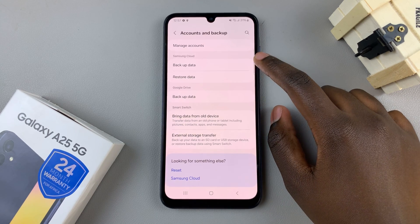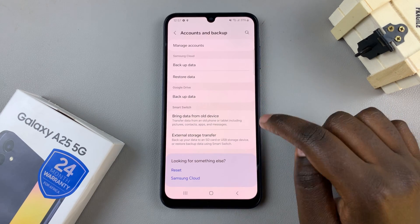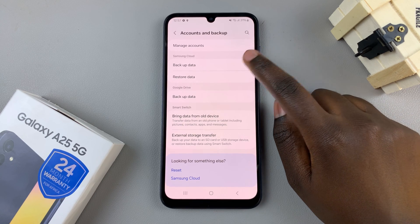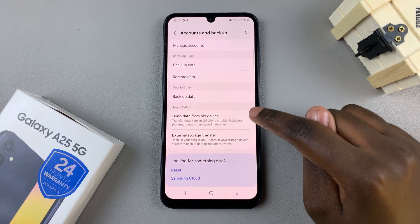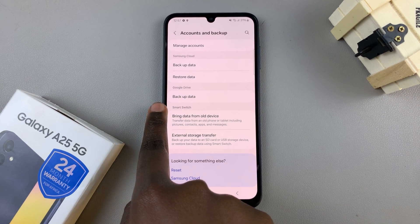Next, select Backup Data and you can choose between the two services that are offered. You can choose to backup using Samsung Cloud, and for this option you'll need to have signed in with your Samsung account. Alternatively, if you have a Google account already added to your phone, then you can choose Google Drive.